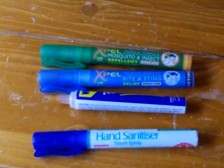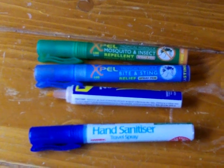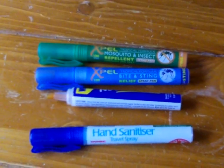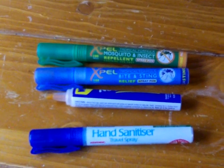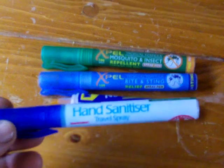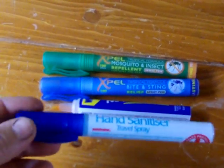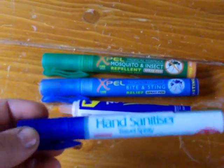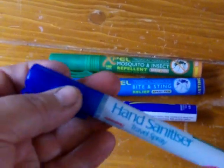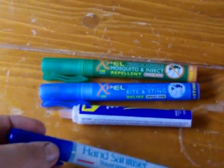We've got the repellent, we've got the bite relief there and we've also got the sanitation for your hands as well. I just thought I'd leave them with you, let you have a look at those. As I say, they weren't very expensive. The hand sanitiser I think was about £2 and you get six of those, and you've got a hundred uses on those, a hundred sprays on your hand.